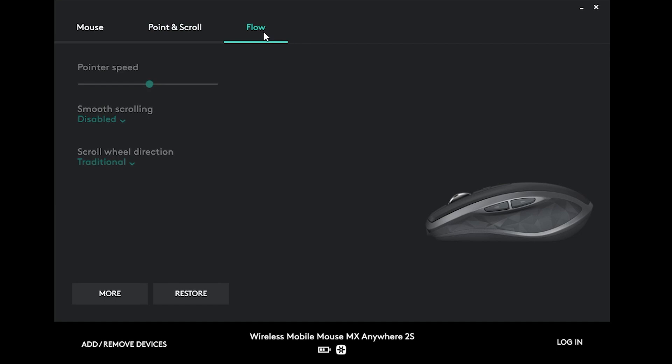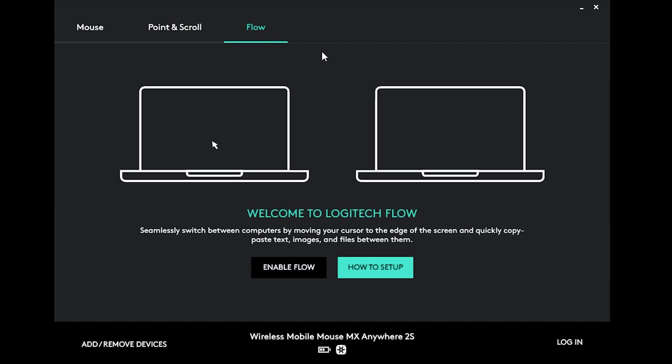We also have the Flow option here. As you can see, you can connect two computers to the mouse simultaneously, and it will act as if you are using an extended desktop — so you can just move the cursor from one computer to the other. And that's about it for the main settings.